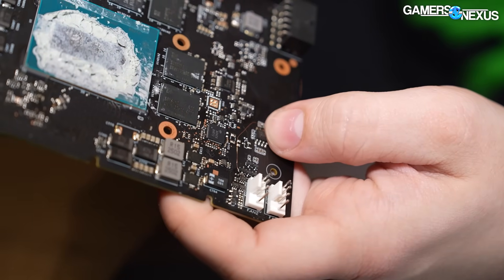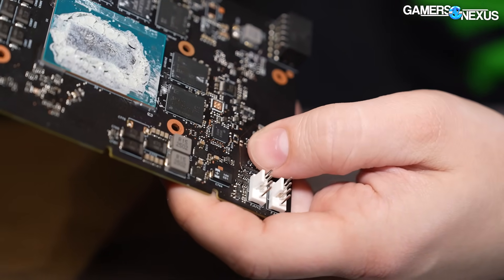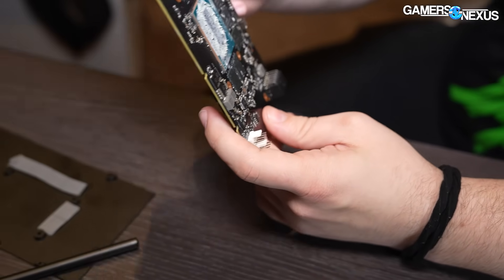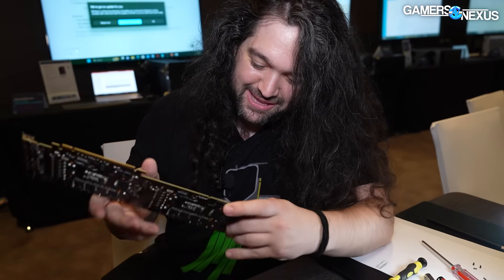An engineer said 'I need this to work now,' and he ran a copper wire from the leg of this to the leg of this. I think that's a cap or resistor or something. I need to see if there are any other Easter eggs — I think that's pretty much it.